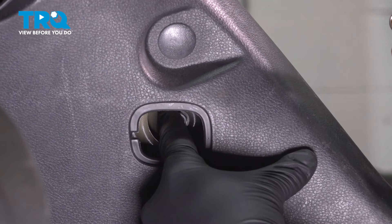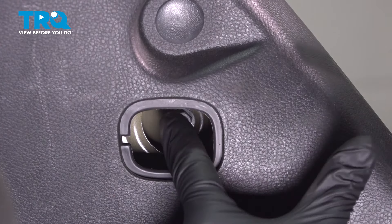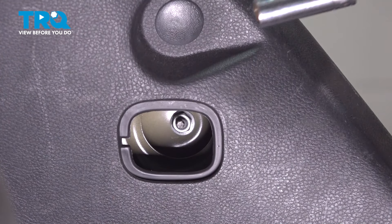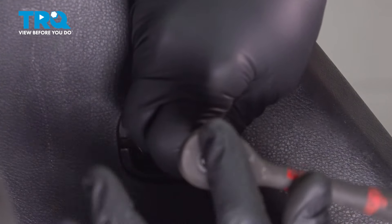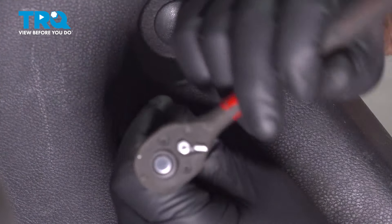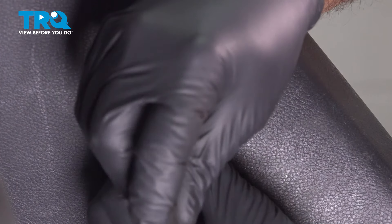On the bottom side here, you can actually reach in and feel the stud of the tail light assembly, and there's a 10 millimeter nut on there. So we're going to go ahead and use a deep socket with our extension, put that in there, and go ahead and spin that off. Once you break that loose, you can go ahead and spin that by hand.